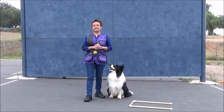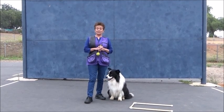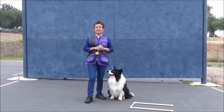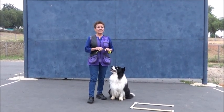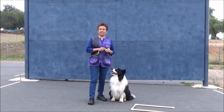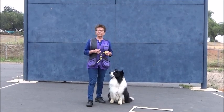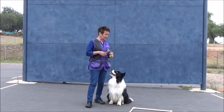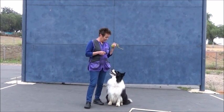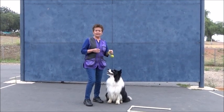As I stated earlier, this is just an overview and introduction to the signal exercise for the utility classes in obedience. There are a number of things I realized I'd like to add to this particular video. I hope to make sequential videos in the future as follow-ups to this introduction, to show you some of the progressions and the proofing that I do with my dogs for the signal exercises.